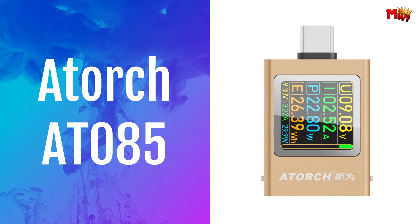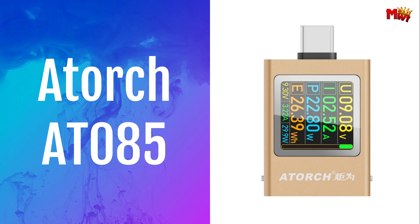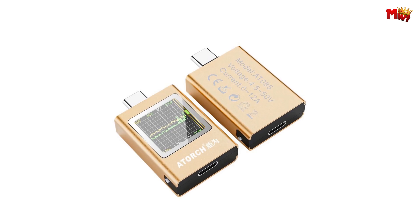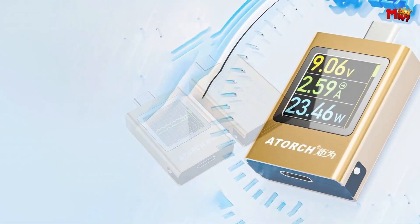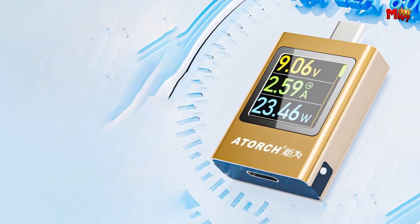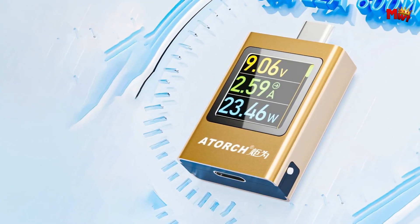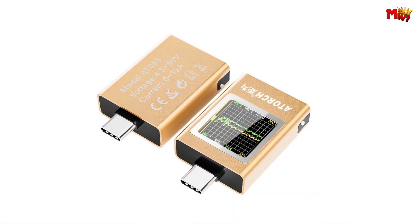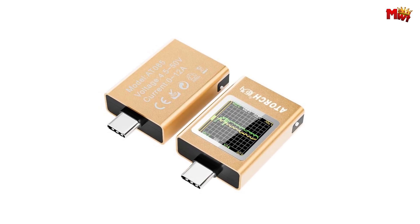Number 3: Adork AT85 Type-C Voltage Tester. This isn't just any tester — it's a 13-in-1 powerhouse that measures current, voltage, power, electrical energy, capacity, timing, and even adjusts brightness, all in real-time on its 0.85-inch TFT display.